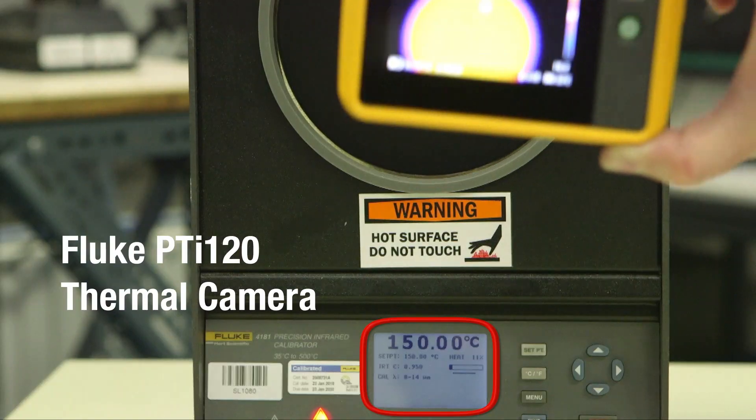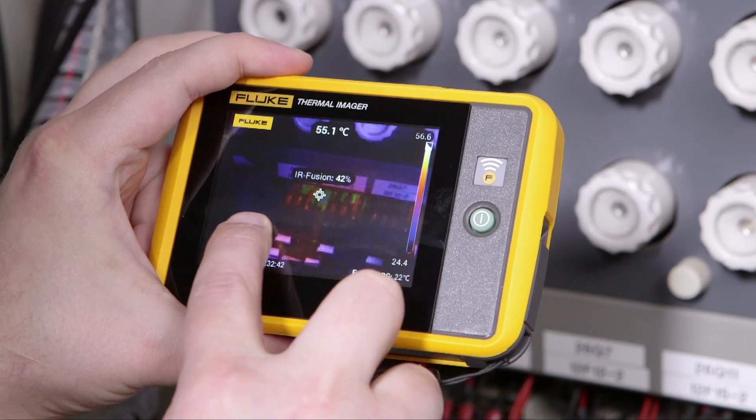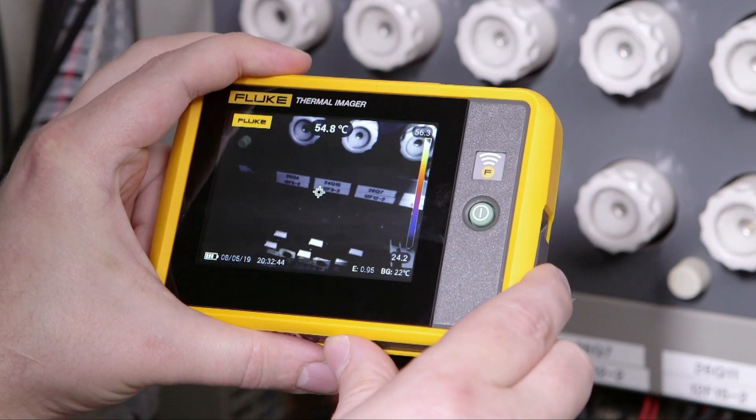Use the PTI 120 to assess circuits from a safe distance before performing tests. You can take both visual and thermal images of the circuit using innovative touchscreen IR Fusion.